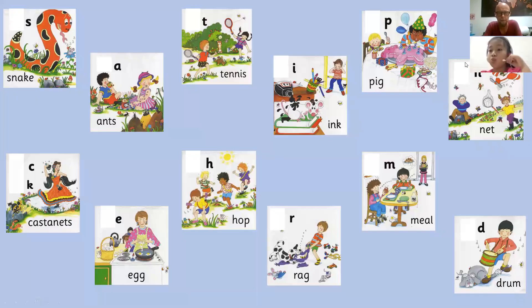Okay, Winnie. Number one. Please draw a circle around the sound Rrrr. Rrrr. Draw a circle around that sound, please.